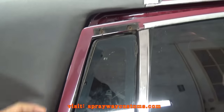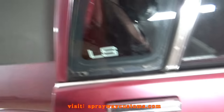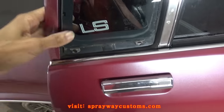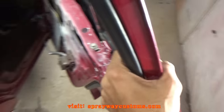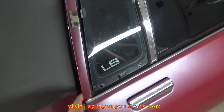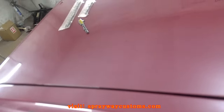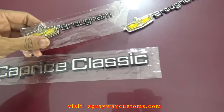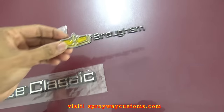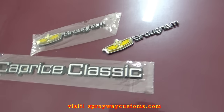The only thing left is putting this quarter glass trim on — it goes right here. It's got two brackets: one bracket at the top and one on the side. Then I got the two fasteners that you bolt in from the inside. The only thing left after that is putting the emblems on. I got some aftermarket emblems — they ain't the originals but they look better than the old ones. If you need some, I got some on my website.